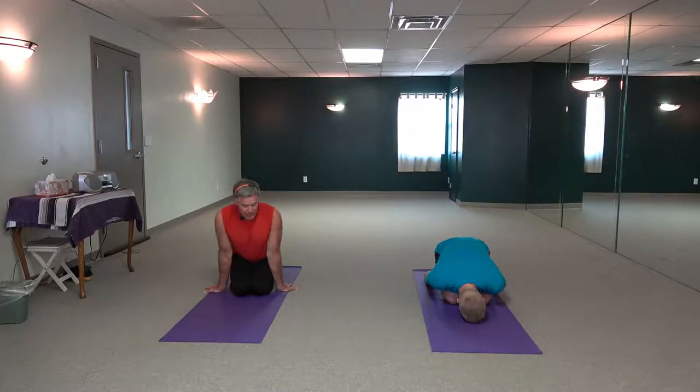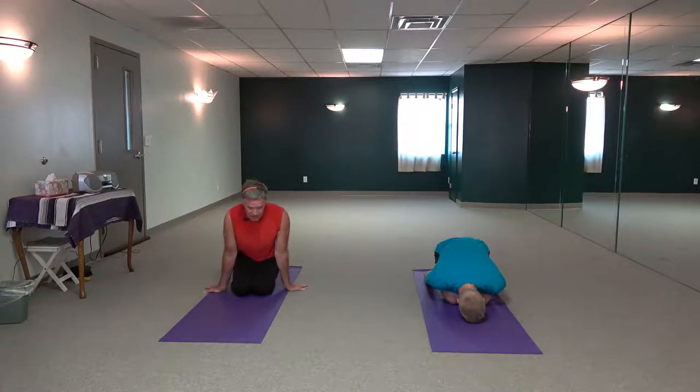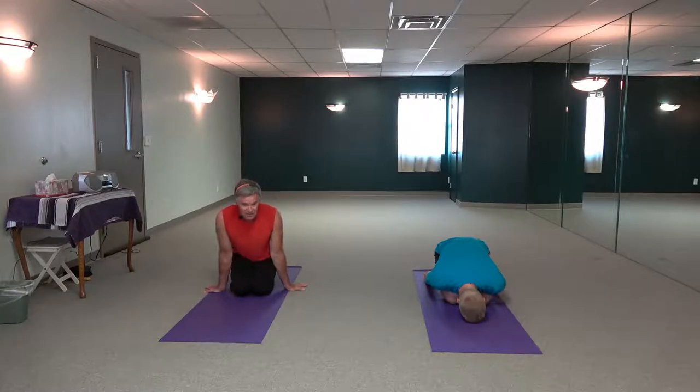Remember, breath guides movement. So the movements are at the pace of the inhalation, the little pause, and then at the pace of the exhalation. So we're not rushing. We're moving our body, and we want to invite every cell of this human body to participate — not just the big moving muscles. This is union time.